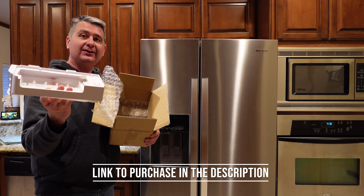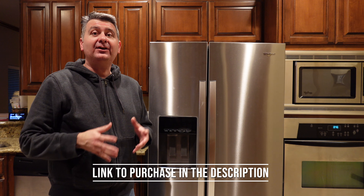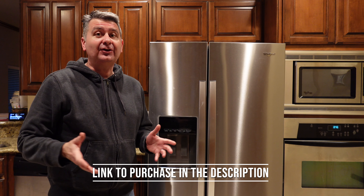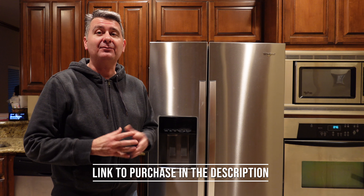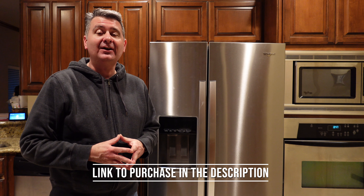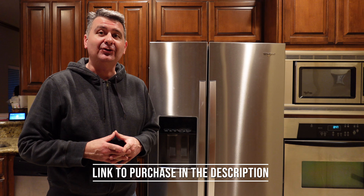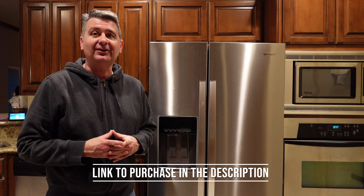Let's put it in the freezer and see how it does. I was able to get the ice maker in the freezer. It only took me about 10 minutes. It was just a couple screws that came out. The new one went right in perfectly and it's already made ice for me. I'm very happy with this ice maker. I hope this review is helpful for you to decide if this replacement ice maker is the right ice maker for you.